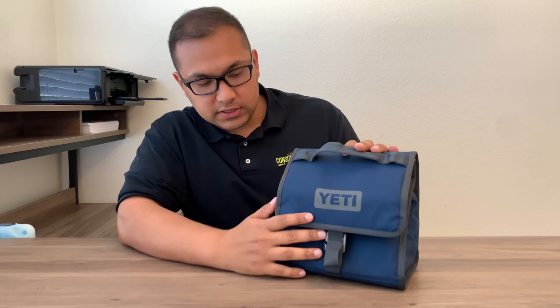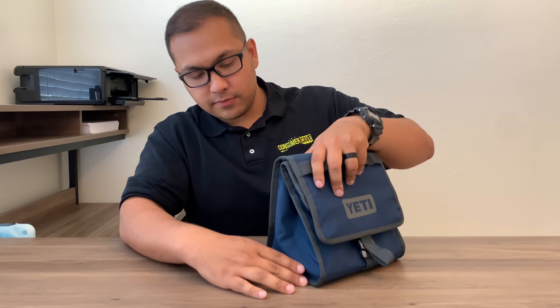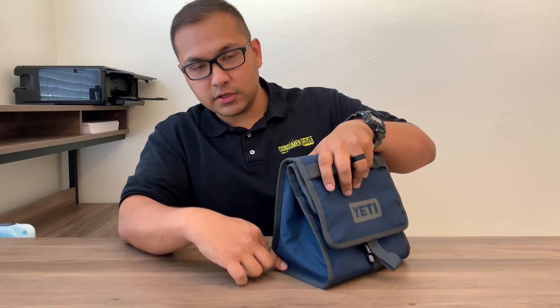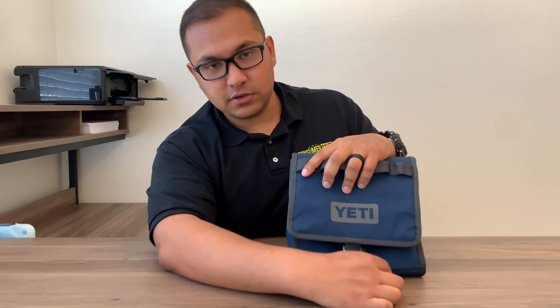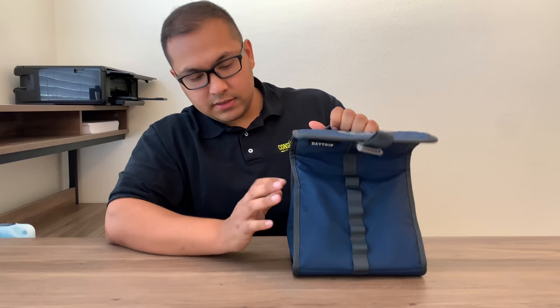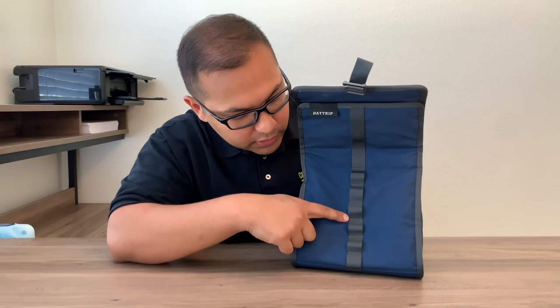The size of this is 8 and 3/4 inches long, 5 and 3/4 inches depth, and 8 and 3/4 inches wide. The size will vary based on what loop you put it on.